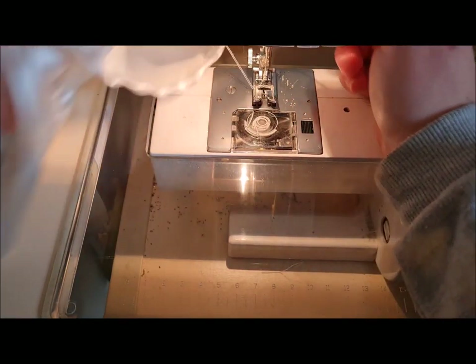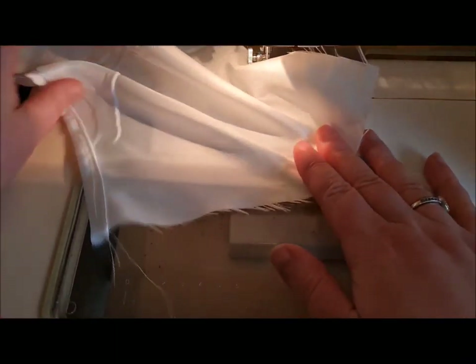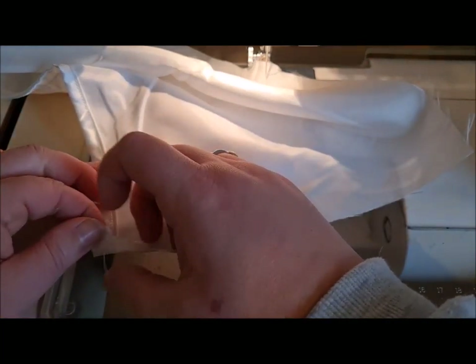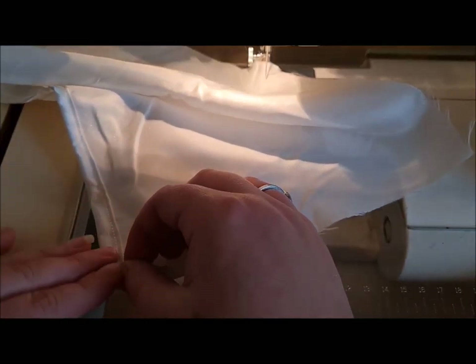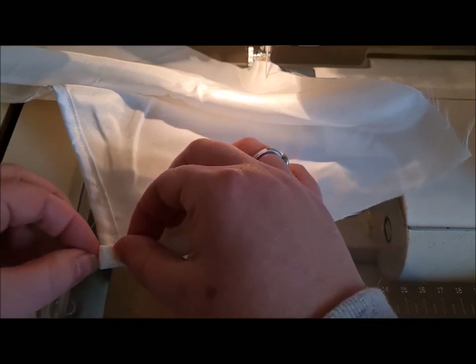Right, so we've done a quick hem. Again, press it. Then what we're going to do is on each of the raw short sides — actually, first we're going to take off those excess threads. Then we're going to fold in one centimeter, fold in another centimeter.